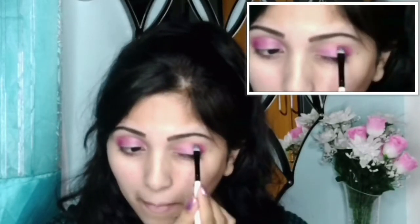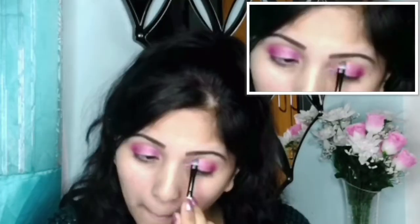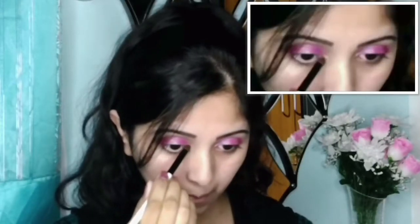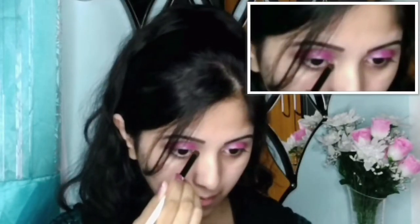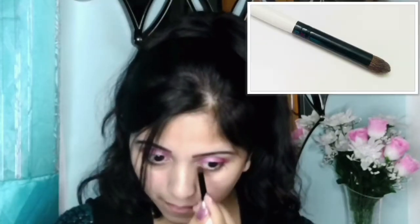To get my desired tone I'm applying it over and over again. Now, as you can see, it has turned out the way I wanted. I will take this light silver shadow to highlight my inner corner, using a sharp small brush to apply the highlighter.